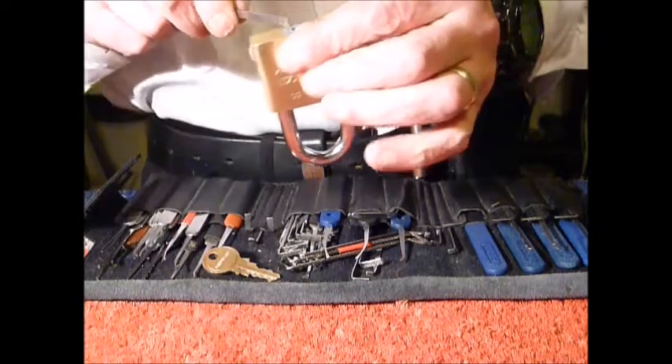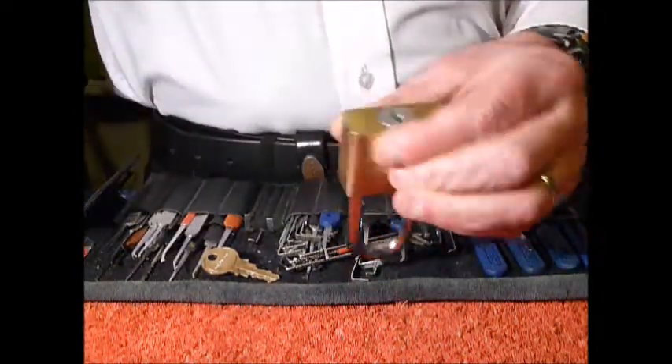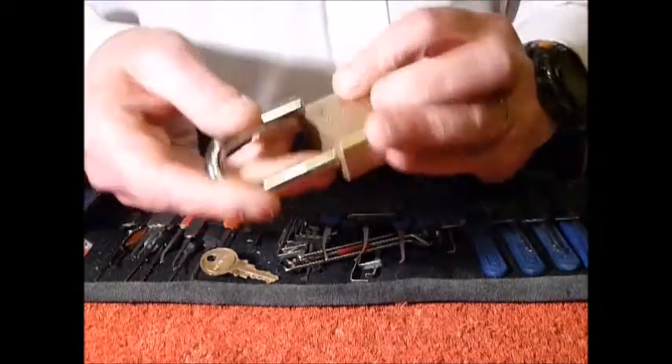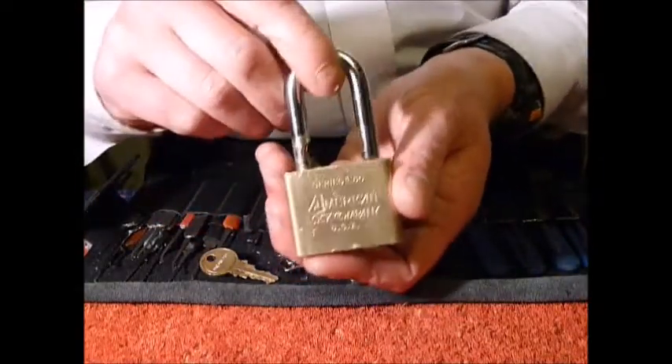Let's have a go getting it open, let's have a look at the end. There you go — picked! Lovely lock to pick, lovely old lock. Thank you so much Caveman, and for the other locks my friend.